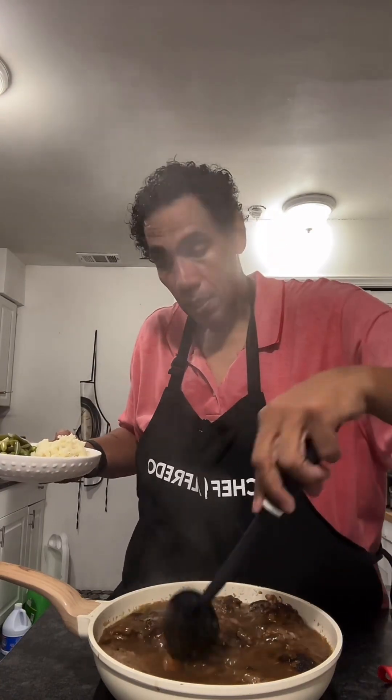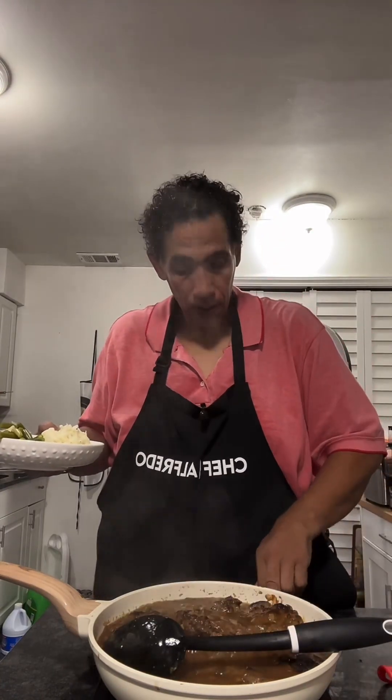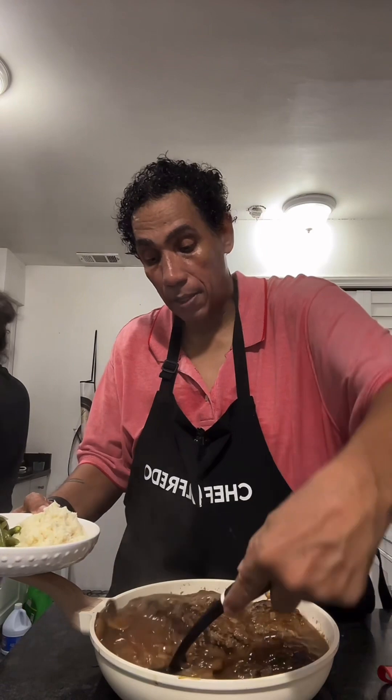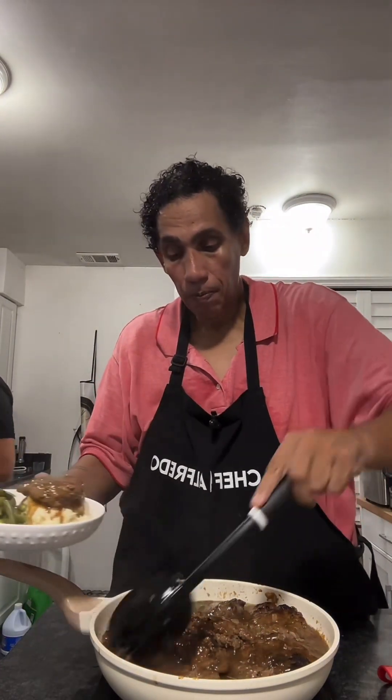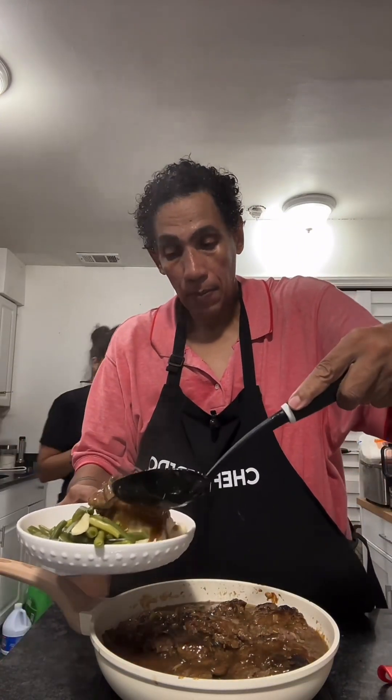Here are the green beans that I made — not from the can — and the mashed potatoes. That's done. I'm just going to put my Salisbury steak right on top of my potatoes with some mushroom gravy. There's a lot of food left over, so food for days.